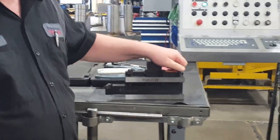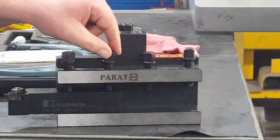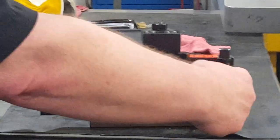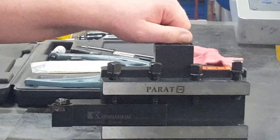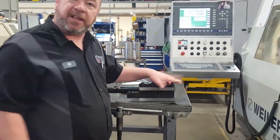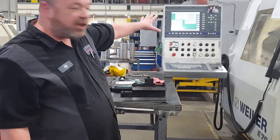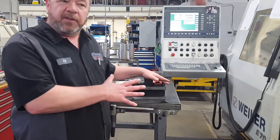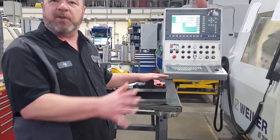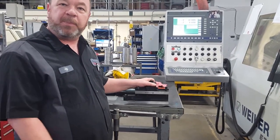The OD tool holders have four really strong screws in them. You can use a tool in a short version or a long version. There's an adjustment for your center height. Once you get a tool set in these and get it in your machine, whether it's a conversational or a lathe, they're not going anywhere. These things repeat every single time within five tenths — a loud repeatability.